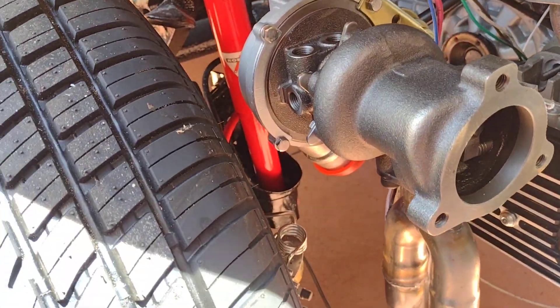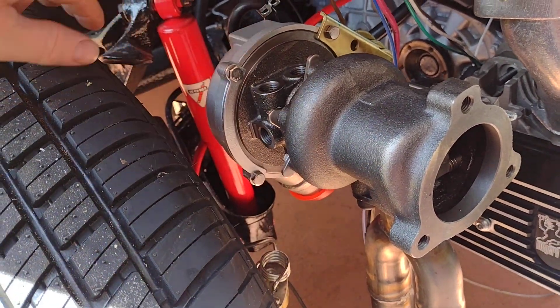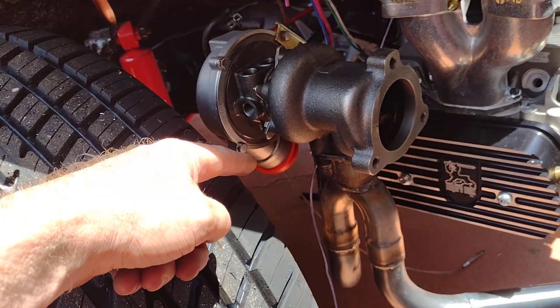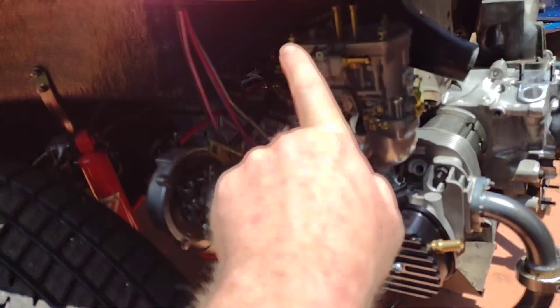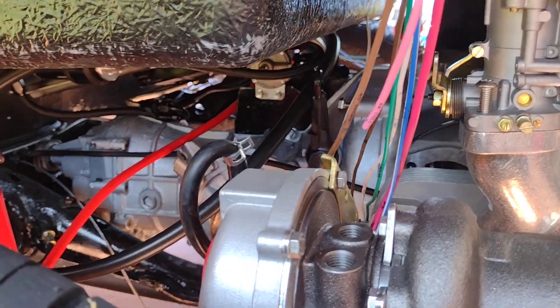It clears the tire — it's a little closer on this side but it's got plenty of clearance. I can get my knuckle through there no problem. I was able to angle the discharge down and that clears the wastegate, so I'll just put a J or something in there to come back up to the carburetor. Got plenty of body clearance.